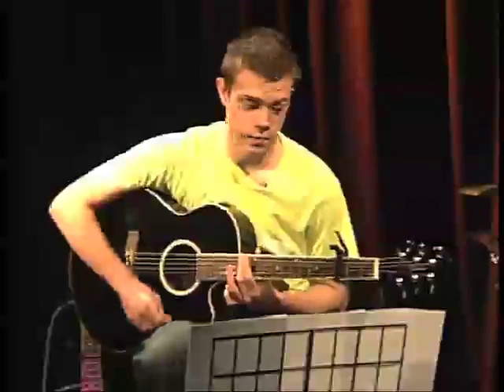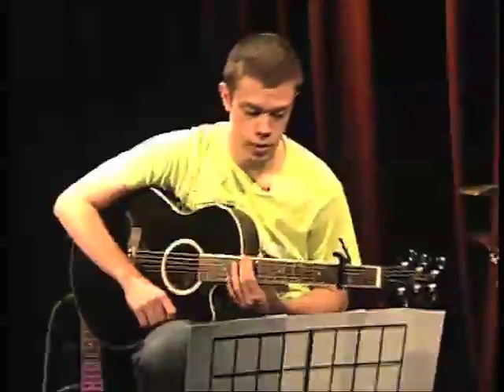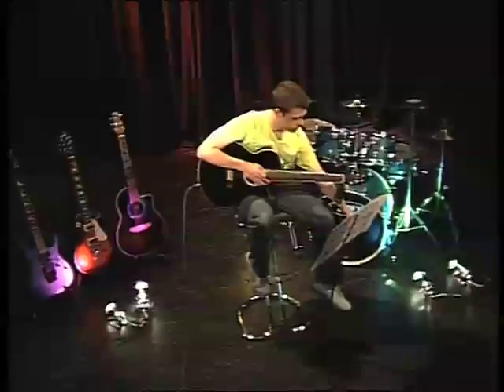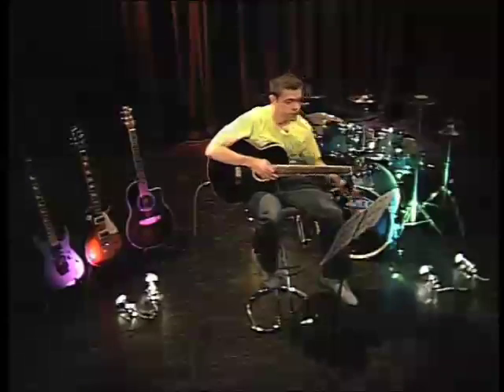So there you have it — Fix You by Coldplay. Simple, isn't it? You have the chords and now you've heard the song. Now it's up to you to practice. So what's stopping you? I'll see you next time.